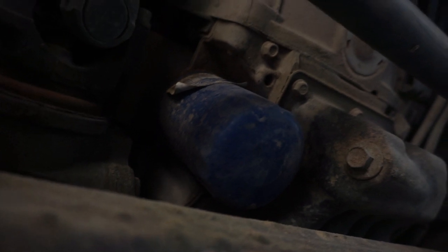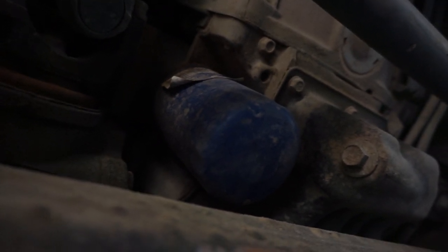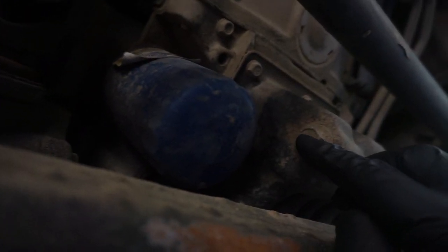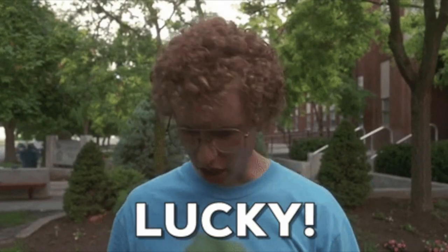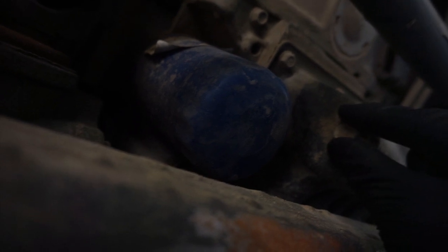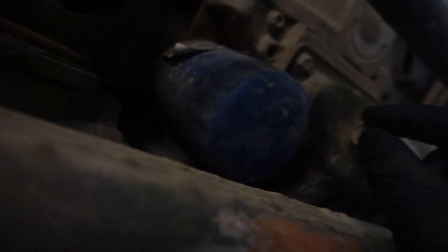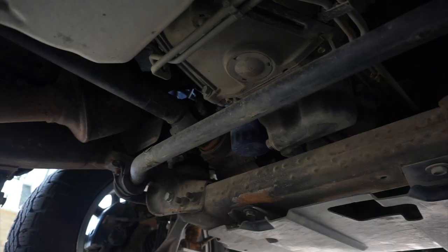The first thing we need to do is identify the location of the oil filter as well as the oil drain plug. On my truck I'm lucky that my oil filter and my oil drain plug are right next to each other. All we have to do is use our 15 millimeter socket to remove this nut and the oil will be drained. Prior to doing that you want to ensure that you have your oil drain pan underneath your vehicle to catch the old oil.